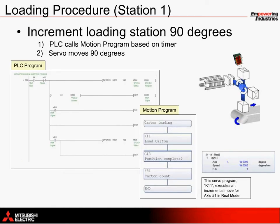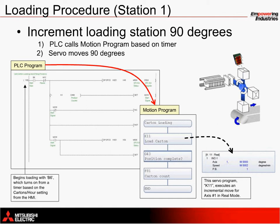The loading station, station 1, is commanded to move from a command in the motion controller. This servo move, also known as a K-block move in our SFC programming language, is called from the PLC based on a timer. The timer turns on and off based on the status of the filling station and the cartons per hour setting from the operator. The timer sets bit B6 in this case, which initiates the 90-degree movement.